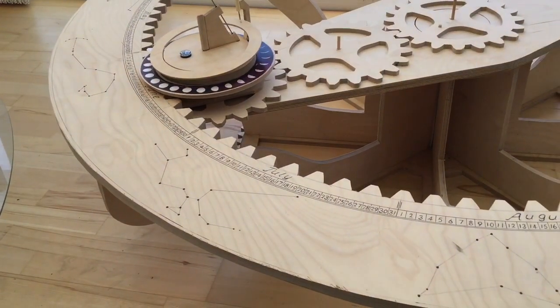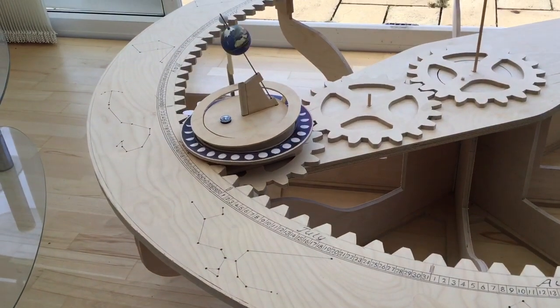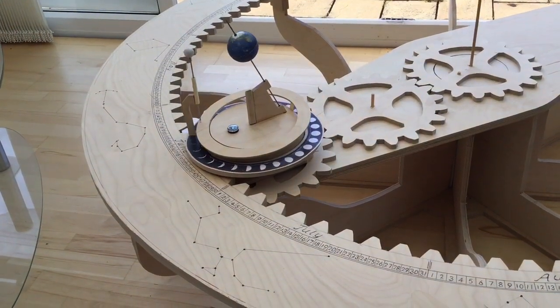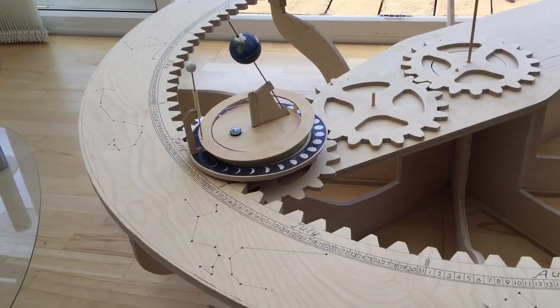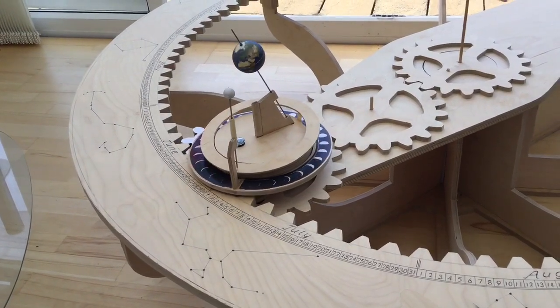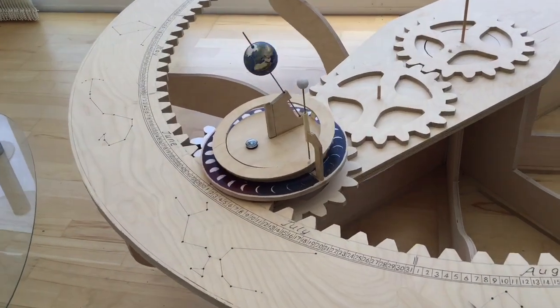Those three large gears on the rotating arm are responsible for holding the inclination of the earth — the earth's axial tilt — in a fixed position to the background stars, which gives us our seasons.